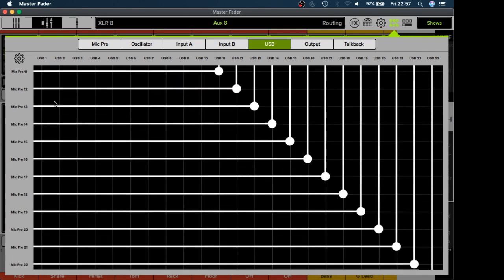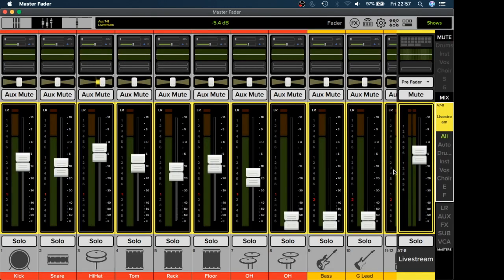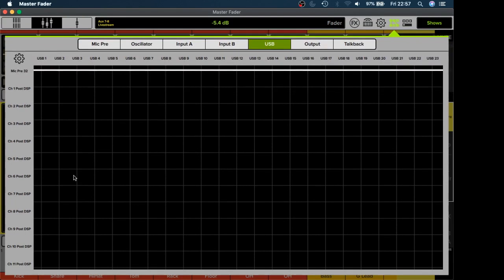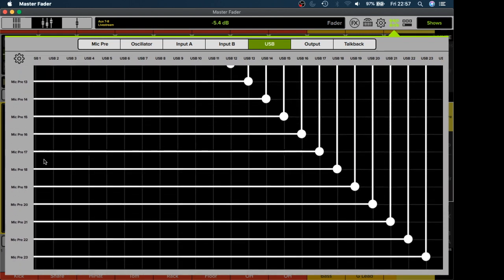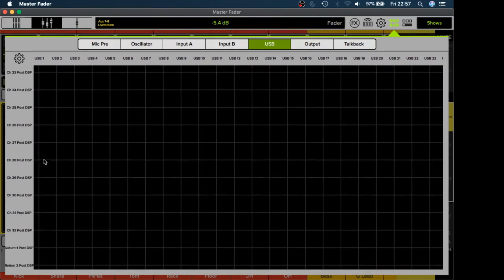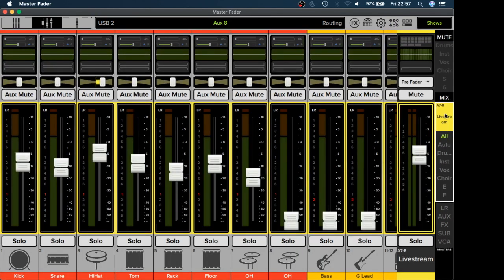So we created a mix on AUX 7 and 8 to have left and right, and we linked AUX 7 and 8 together. If you want to hear all your channels through your USB cable, you need to send the signal from AUX 7 and 8 into USB 1 and USB 2 — that'll be your left and your right. Whatever is coming out of your USB cable (1 and 2) will be sent from AUX 7 and 8.